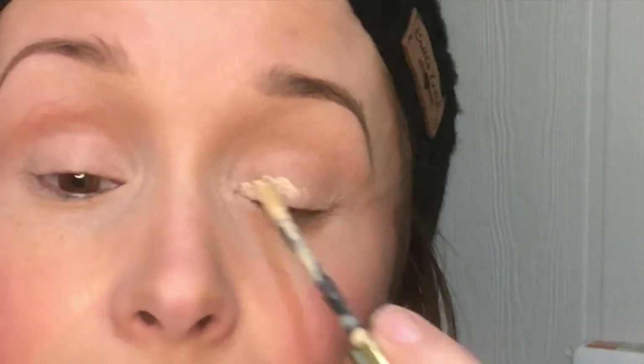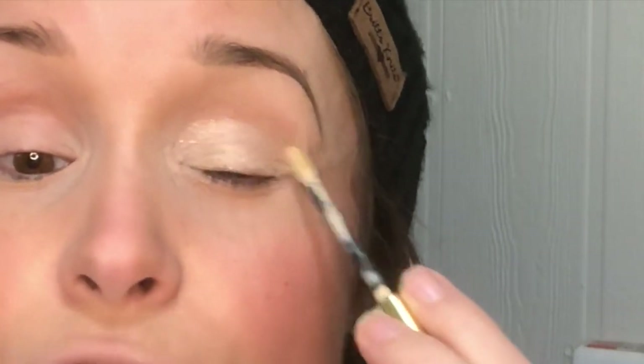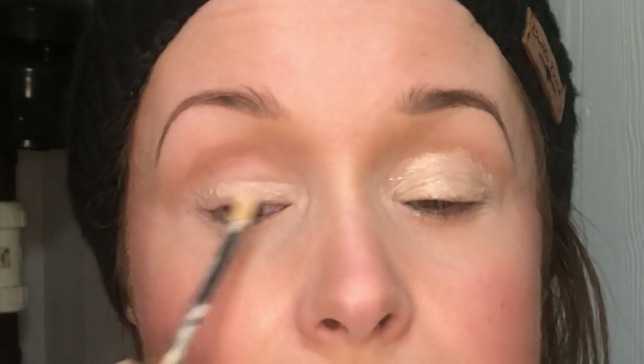I use a liquid eyeshadow, so I'm doing the same thing. I used my right hand to unscrew it, but you could also just do it this way. I'm going to put this in the inside of my eye and not worry too much about precision at this point — we're going to blend it out.